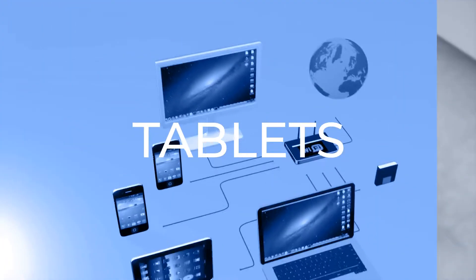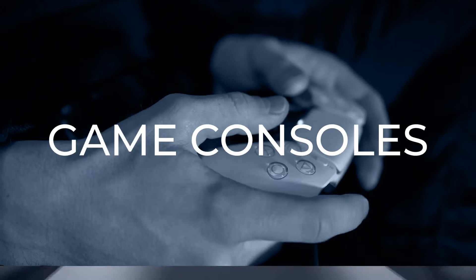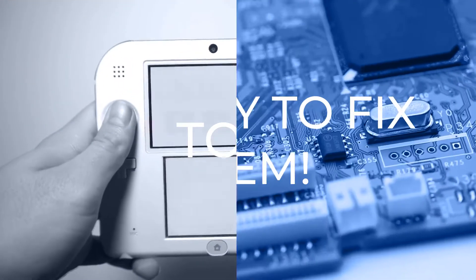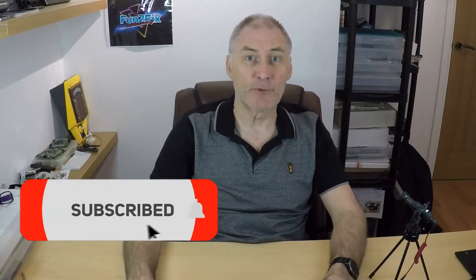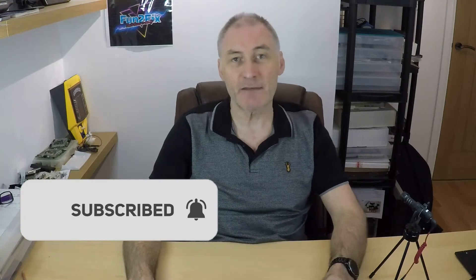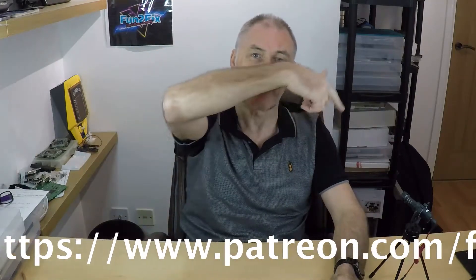Hi, my name is Phil from Fun2Fix, welcome to my channel. In this video we're going to look at fixing this Sony XZ1 Xperia. For more videos like this don't forget to hit that subscribe button and turn notifications on, and if you like this video then please give me that thumbs up. Also if you want to support this channel then please contribute to my Patreon page, link down below.